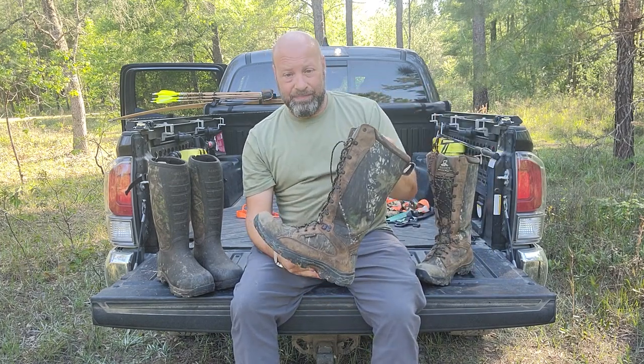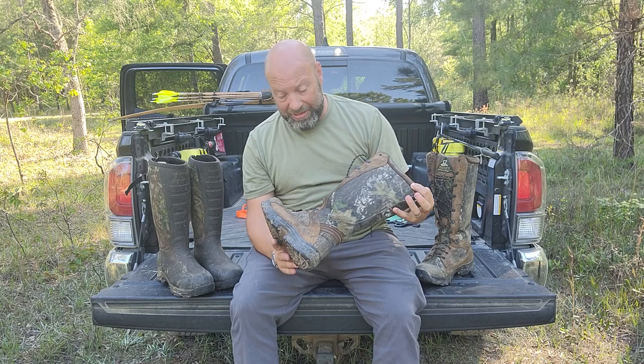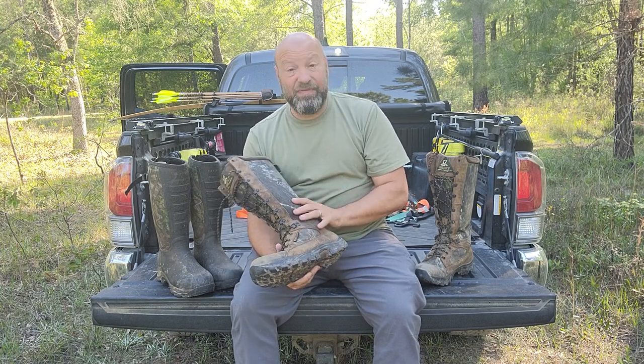We have two kinds here. We got this classic Rocky — I like these a lot, these are a fantastic boot. I only have one flaw with them, one thing that I don't like, and I've got a lot of miles on these. I've worn them quite a few times this year as you can tell.